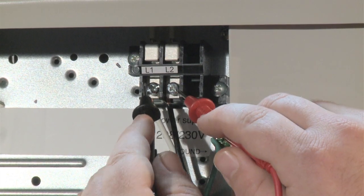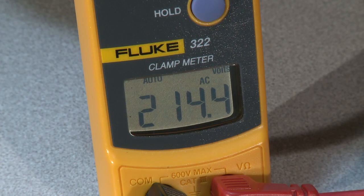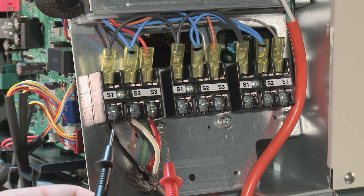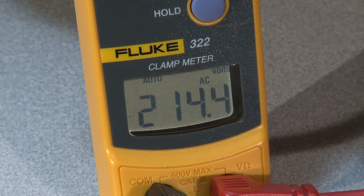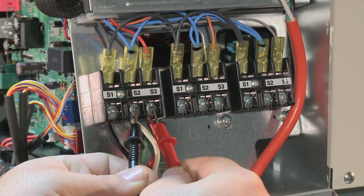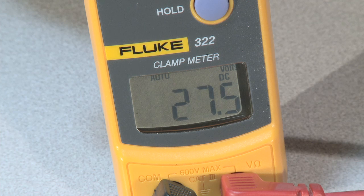On a correctly operating unit, we can measure AC voltage at the outdoor unit between L1 and L2. S1 to S2 should also give us the same AC voltage, which feeds the indoor unit. The control voltage is measured between S2 and S3 in DC voltage. If the outdoor and indoor units are operating properly, you should read a fluctuating DC voltage of between 10 to 24 volts DC. This is the result of the indoor and outdoor control boards properly communicating.